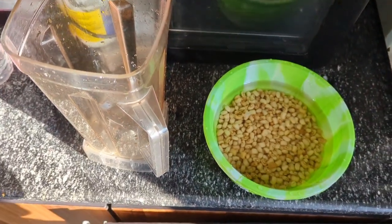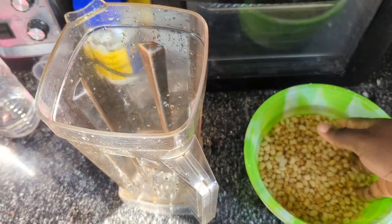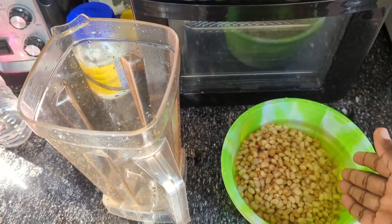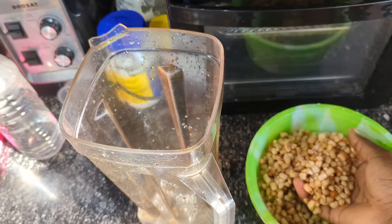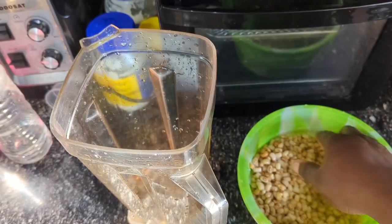I don't know who told you that you must peel your beans before you can make akara or moi moi. Hello everybody, this is Dosat here, you're all welcome to my channel. Today I'll be showing you how I made a very yummy and crunchy akara with beans I didn't peel.